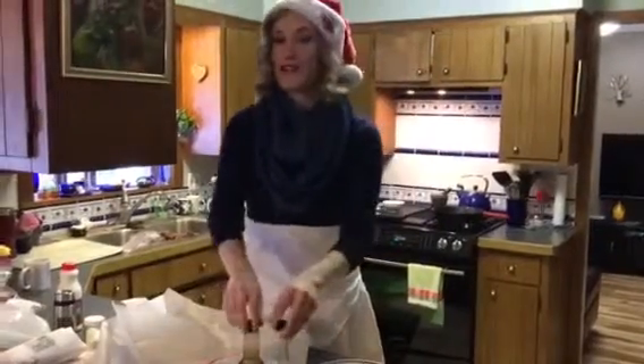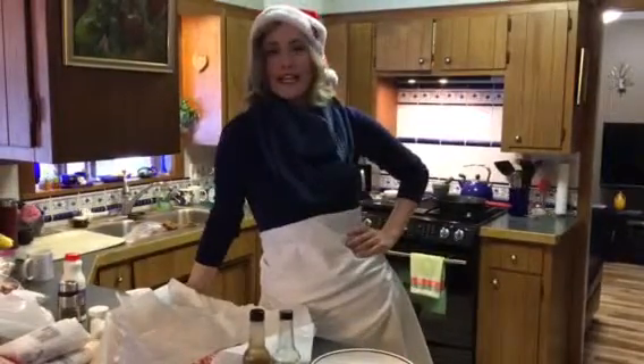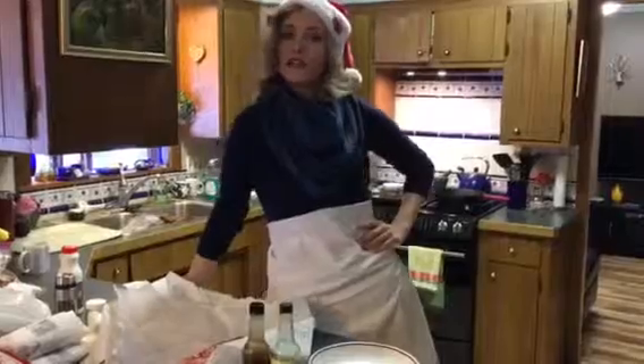Hi Colin! Okay, so for Christmas this year we had a bet going where we had to spend the least amount of money for the most thoughtful gift. And I got to thinking that you have really done a lot of cooking this year and I've been really proud of the progress that you've made.